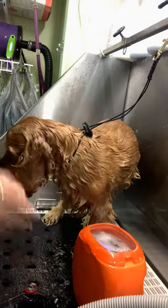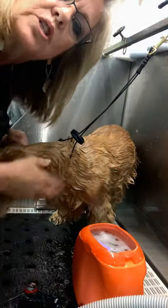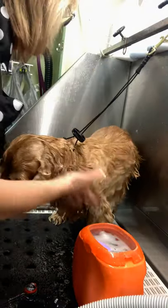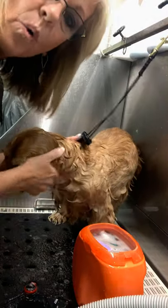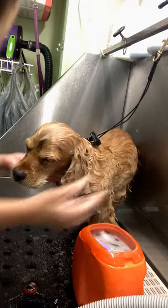A little bit of hair left in it is going to get sanitized by the bleach water. Anyway, I hope this helps. If you guys have any questions, please don't hesitate to holler at me — YuppiePuppyBathBrush.com. Thank you for watching!